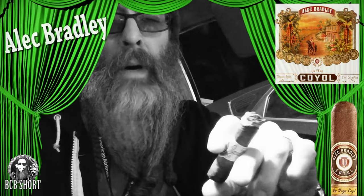Okay guys, thanks for stopping by. Bye. Thank you for tuning in to another episode of Beard Cigar Beer.